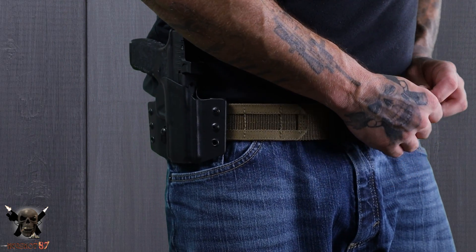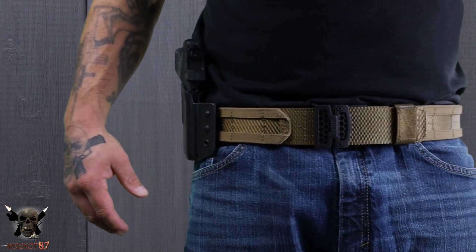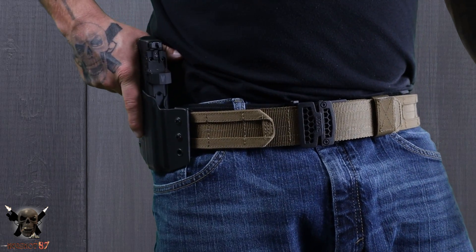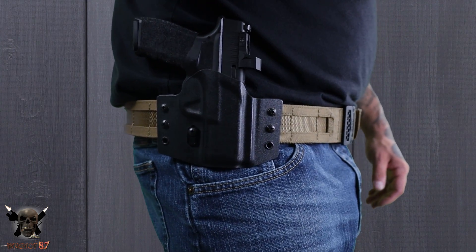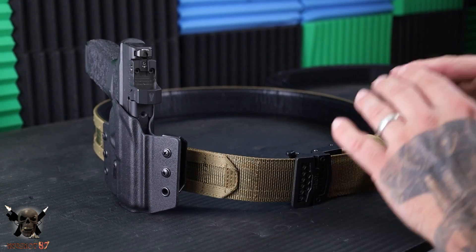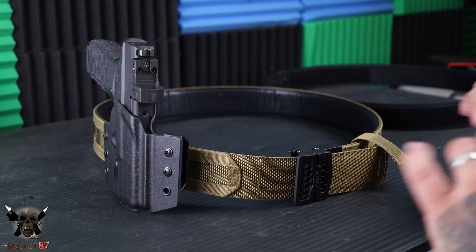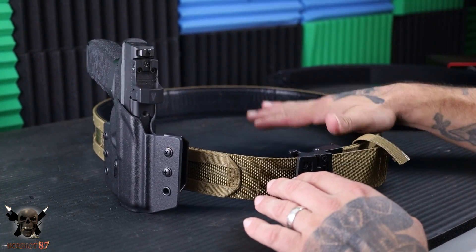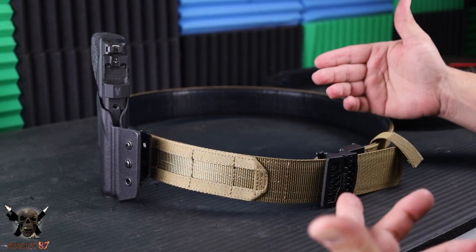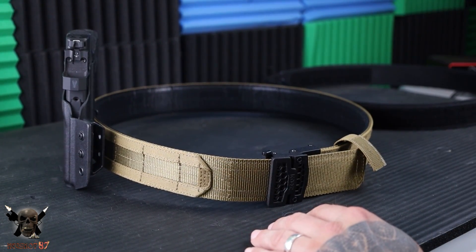This is a seriously heavy-duty belt from Core Essentials and I'm digging it. Like I said, this is absolutely not something I would wear every single day. But when I go to the range and want to carry extra stuff, or if I ever do training, this would be the belt I'd wear. Super adjustable — that's the most important part — you can adjust it quickly without worrying about any of it, and it still holds up all that weight. Super impressive. I'll leave a link down below with a discount code. Thank you for watching — I'll see you in the next one.